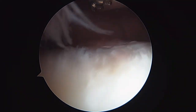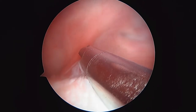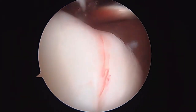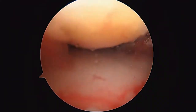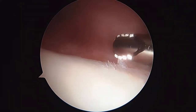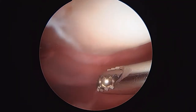So we're up in the suprapatellar pouch, looking superiorly. Lateral is over here to the left, medial is over here to the right. We don't want to shave too much — you don't want to get too much bleeding yet. We'll pull back a little bit. There's the patella. You can see the patella at the top of the screen there, and the cartilage on the undersurface of the patella actually looks pretty good.